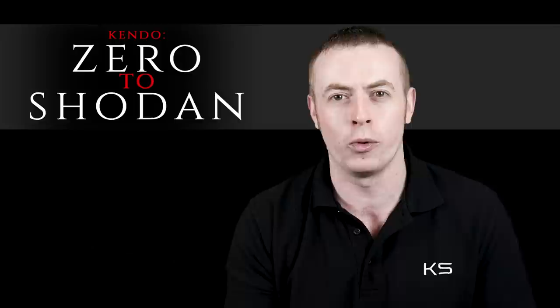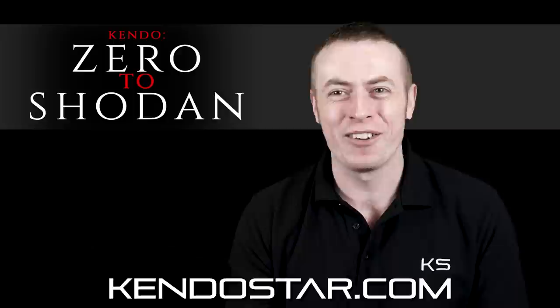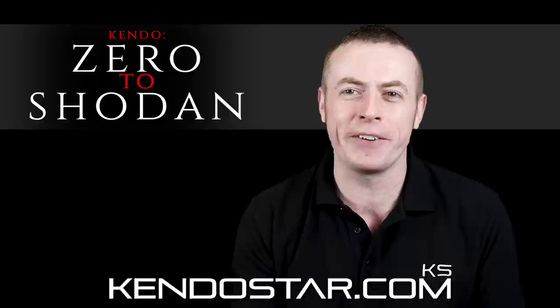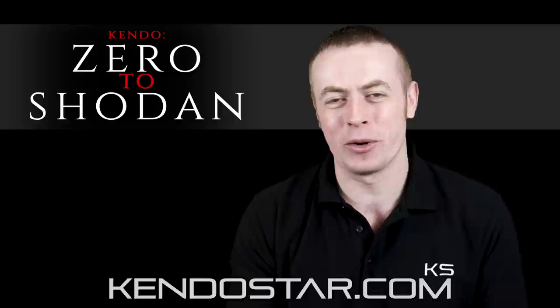Before we get stuck in, if you enjoy this video, don't forget to like, share and subscribe, and let me know in the comments down below. You can also support the Kendo Show by shopping at kendostar.com — a fantastic Kendo equipment website. It's all Kendo equipment specifically designed for the international Kendo community. It's comfortable, durable and protective, and it's the highest rated Kendo shop on the internet. All orders have free international shipping. So without further ado, let's get straight into the first episode of Kendo Zero to Shodan. I hope you enjoy.